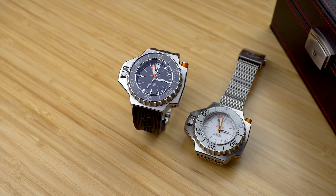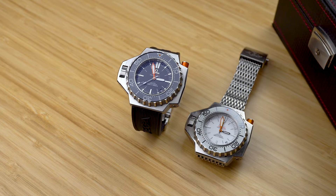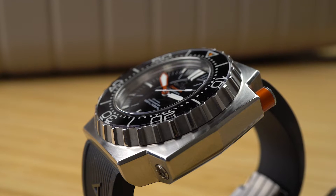The idea with the original Ploprof was to make an impenetrable watch — impenetrable to water and gases. And one way to accomplish this was to make a hefty monoblock case with a solid caseback.